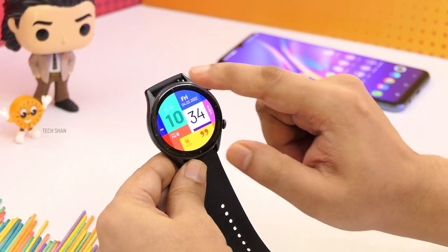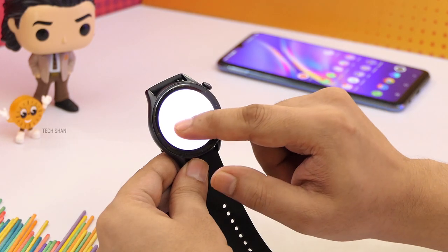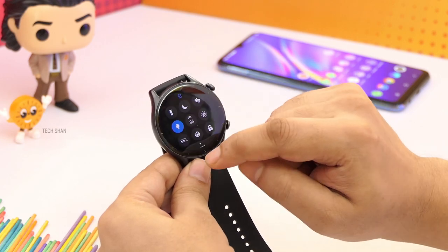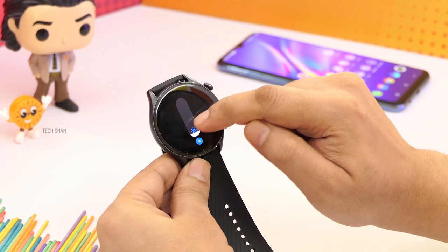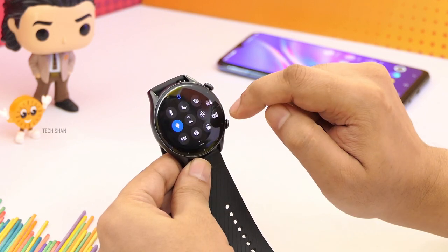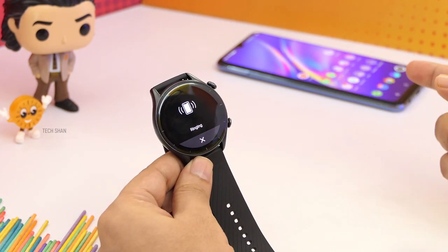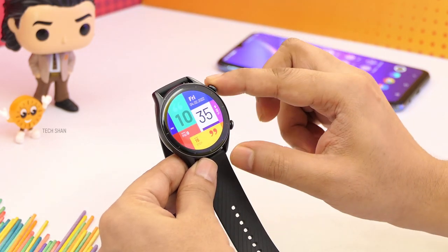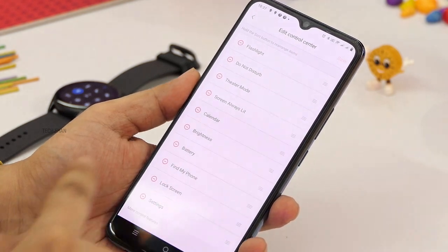Moving on, swipe from the top and you have the control center, which has access to common controls like torch, sleep mode, theater mode — so you're not disturbed during your movie watching — display on, calendar, brightness control, battery control, find my phone which rings the phone, and lock the watch. You can also rearrange what you want in the control center from the app.